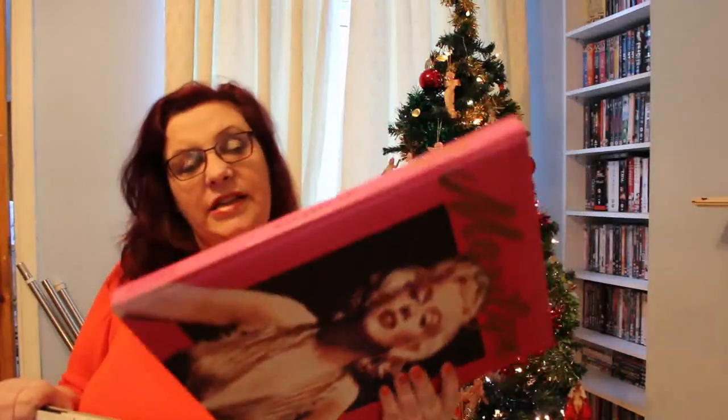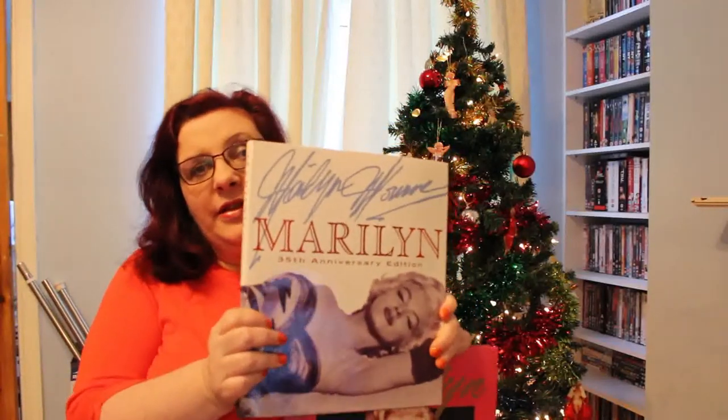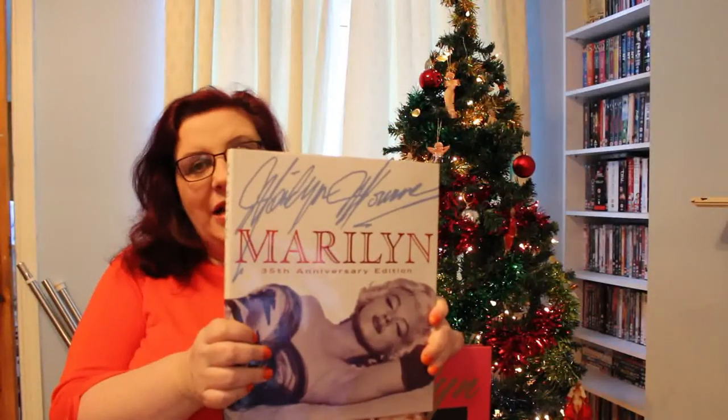I like both editions. I like the pink cover and the gold writing on this one — I think it's really, really nice. The spine's faded because like I said, it's over 20 years old — I've had it a long time. But this one's a little bit more manageable if you want to actually read it, because it is just that little bit smaller.